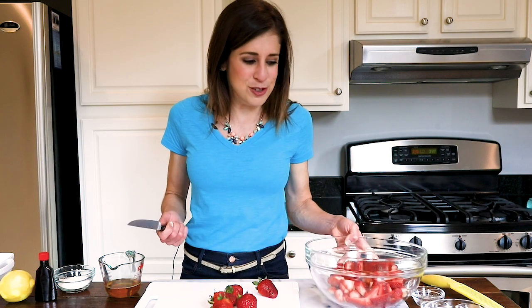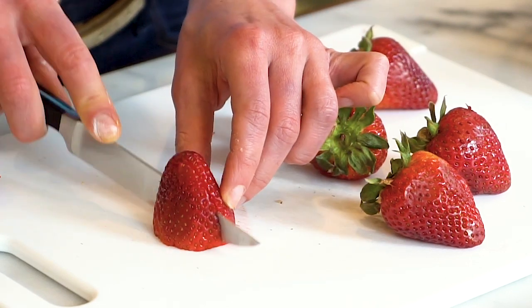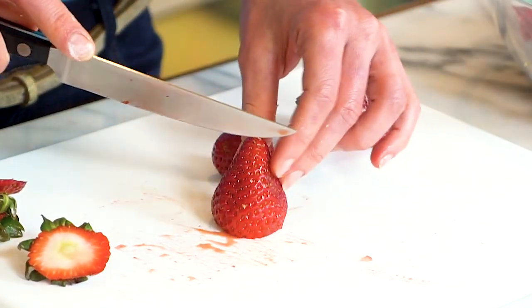Now we move on to our strawberry filling, which starts with fresh strawberries. Every summer I just cannot stop myself from going strawberry crazy — I buy them at the grocery store, I go strawberry picking with my girlfriends, and before I know it I have an entire refrigerator full of them. Some berries might be larger, so I like to cut them into chunks so all the berries are roughly the same size and bake evenly.